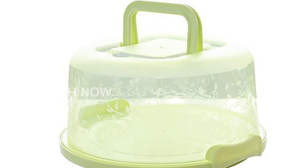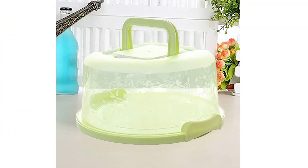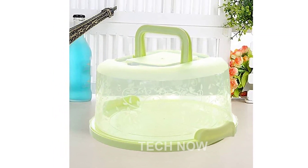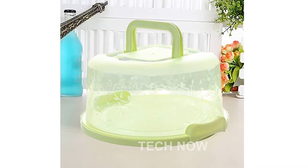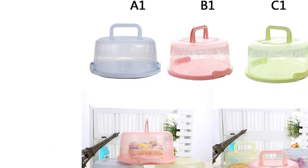Introducing the cake carrier with handle, the perfect solution for keeping your delicious baked creations fresh and safe. Made of durable reinforced PP plastic without any harmful BPA, this cake box ensures that the food you keep inside remains healthy and safe for your friends and family to enjoy.